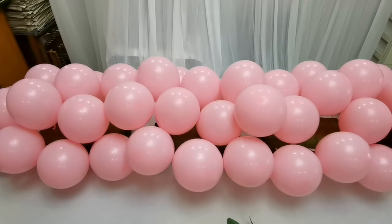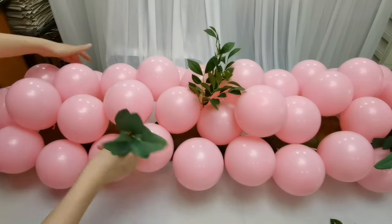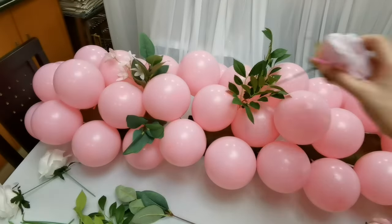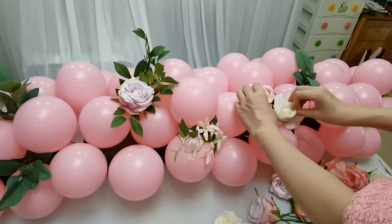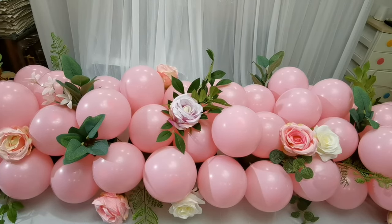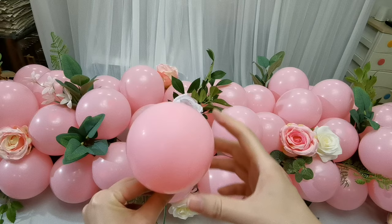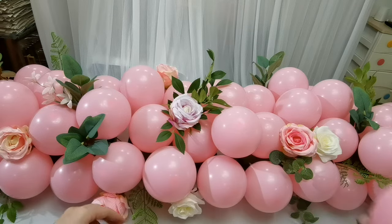Now let's insert them into the foam. Be careful — don't hurt the balloons. And sometimes we can put on some flowers also. If there are still some gaps here and we've already put on a lot of flowers, we can blow up a balloon — a 5-inch balloon, blown up smaller. Don't blow it to a large size, smaller than the other ones. And insert it to fill the gap. That will be okay.